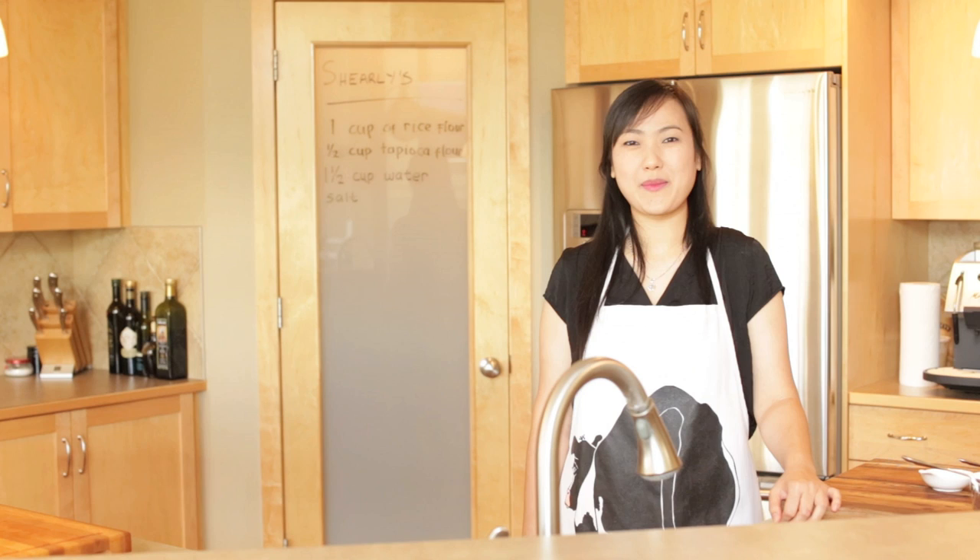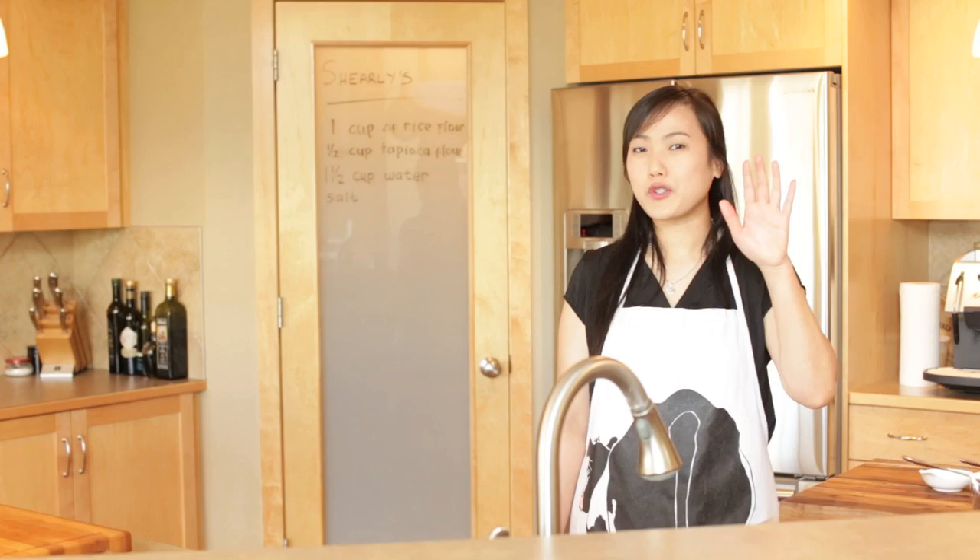Hi everyone, welcome to Shiali's Kitchen. Today we're going to make rice noodles, a very popular ingredient for making pan-fried and soup noodles. We're going to make these noodles from scratch, so let's check out the ingredients.